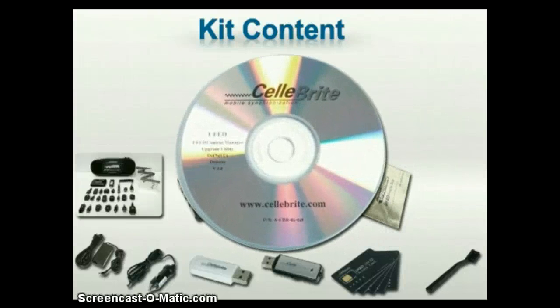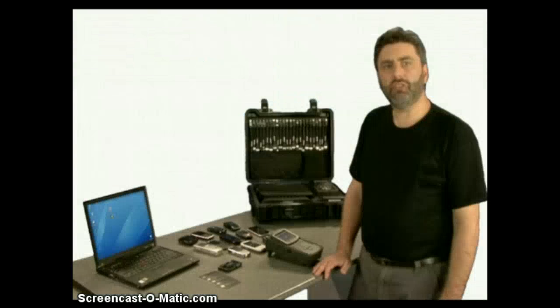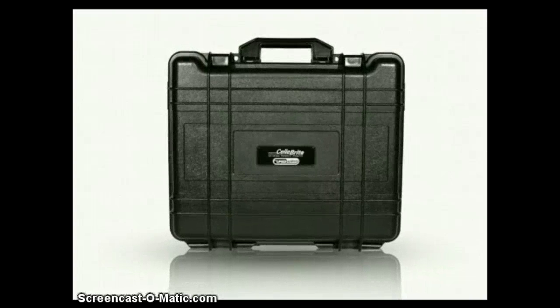A CD containing the UFED report manager tool, the user manual, and other utilities. And also a printed user manual. All UFED system components are organized and protected in a rugged, hard case, ready for transport.